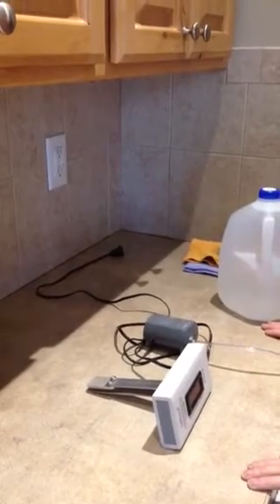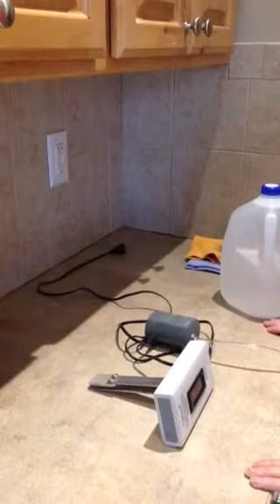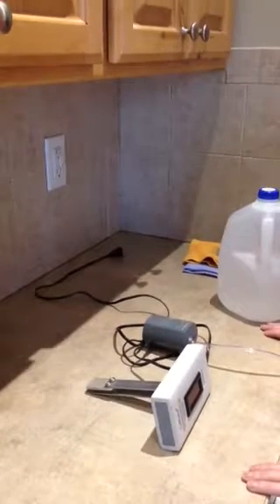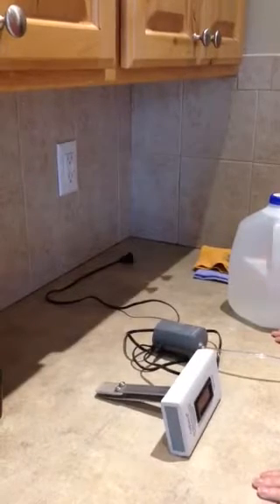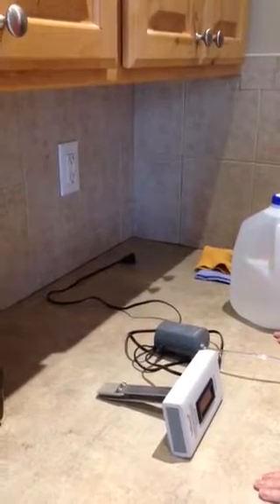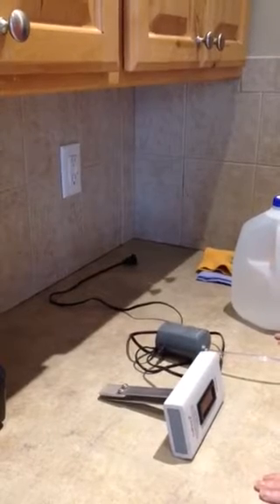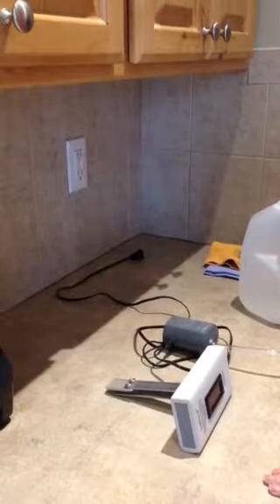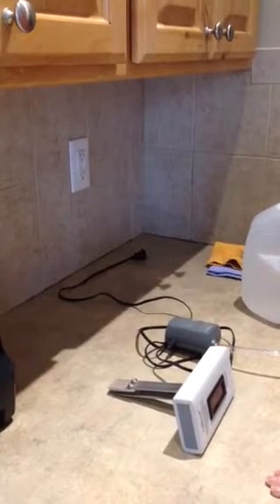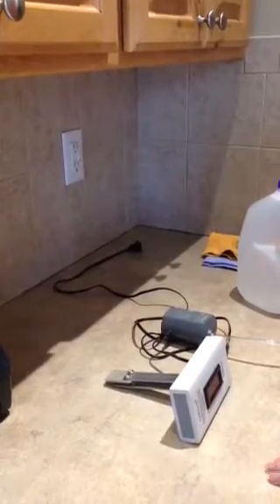Hi, a lot of people have been requesting that I put a video on how to set up the Collagen 2, that was originally designed for NASA. It makes a beautiful 7 ppm stable ionic colloidal silver in about 5 hours. So what I'm going to do is show you what comes in your box.